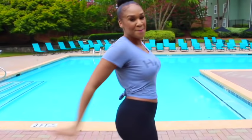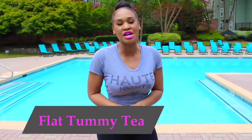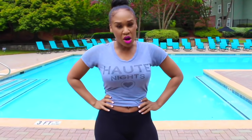Your gluteus maximus, your booty, your ass — so you know we got to work it out. But of course I drank my flat tummy tea before I came here because I want to get rid of all the bloating. The smaller your waist looks, the bigger your butt looks. So shout out to flat tummy tea. You can log on to flattummytea.com to get your tea today.